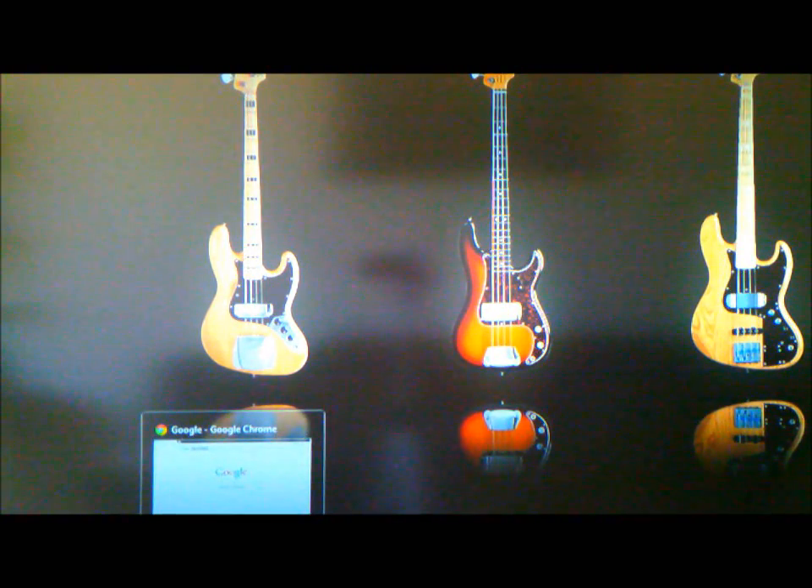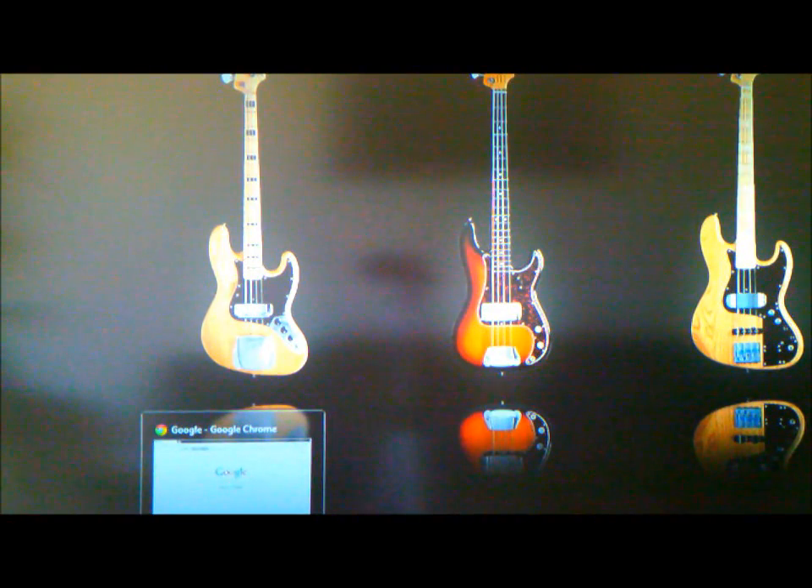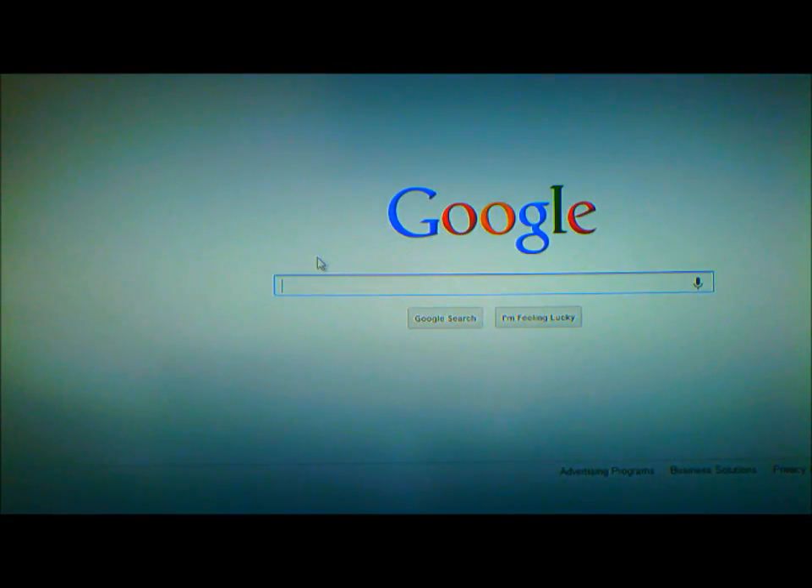You want to go to the Yamaha main website to get the latest drivers for the keyboard. Your keyboard might have come with drivers, but those are not the latest ones. Go to Google and type in Yamaha.